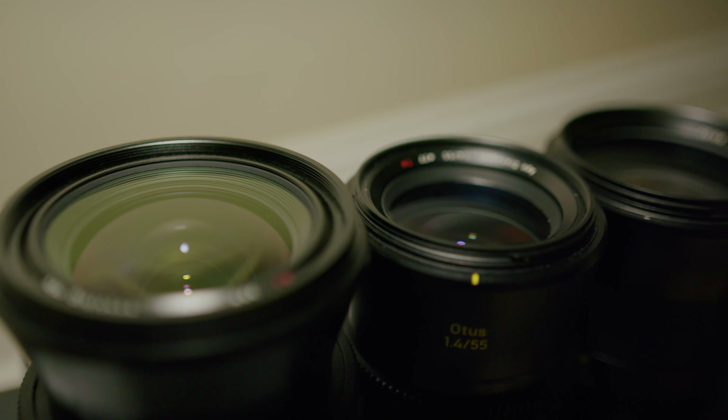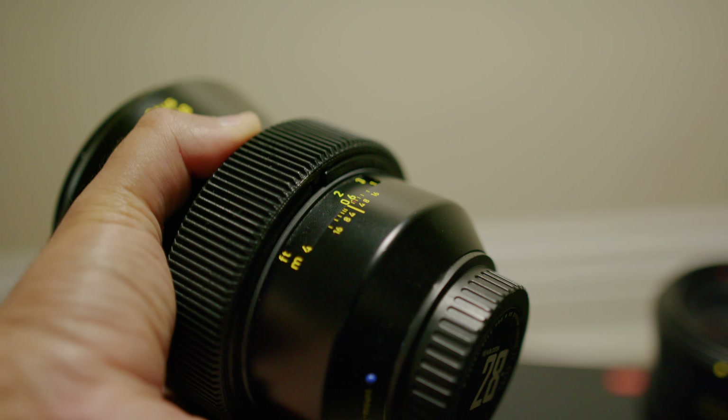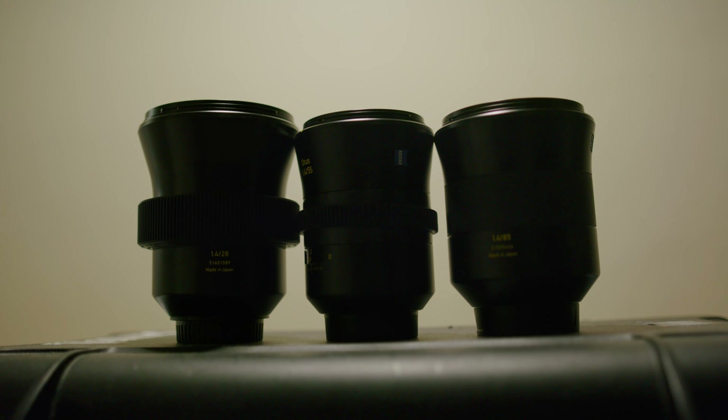But if you ask me, if you have your filters at the ready, it takes two seconds to swap them out. Regardless, these lenses are built like tanks. I wouldn't recommend that you go out and drop them to test their durability, but they certainly feel like professional lenses.